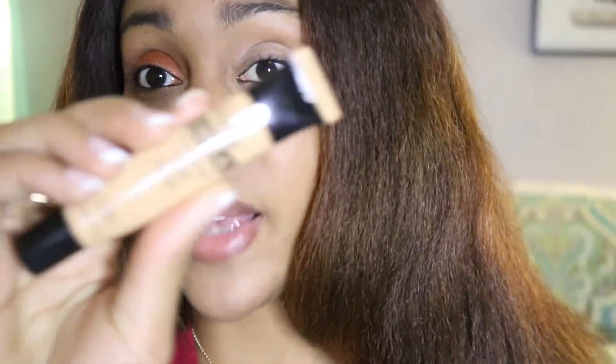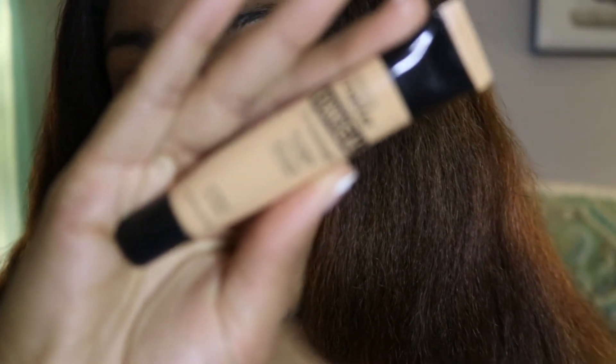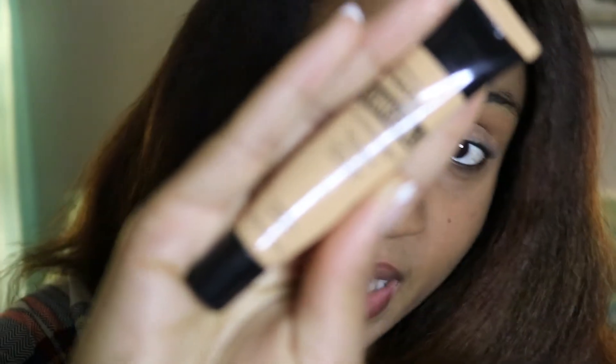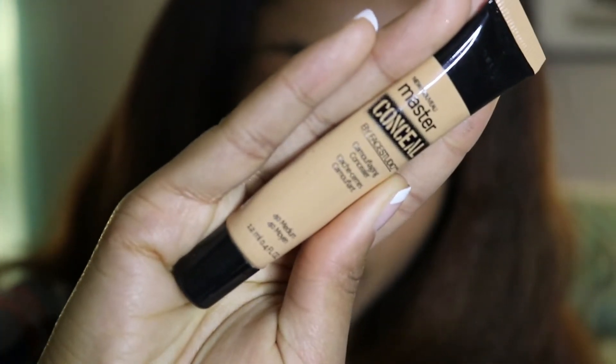I've been using, instead of a proper eyeshadow primer, the master concealer by Maybelline — I got it from Target for probably like five bucks. I never used a proper primer, so now that I'm using a proper primer, I'm like, whoa. There's a huge difference in how the eyeshadow is actually showing up on my eye — a lot more prominent.